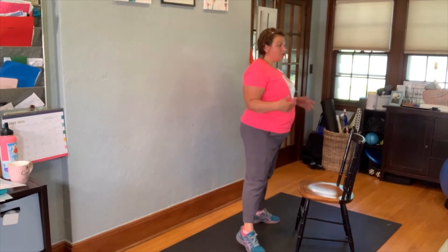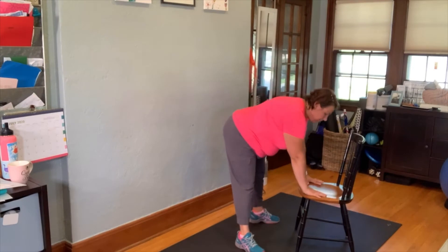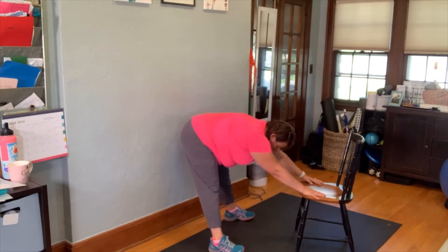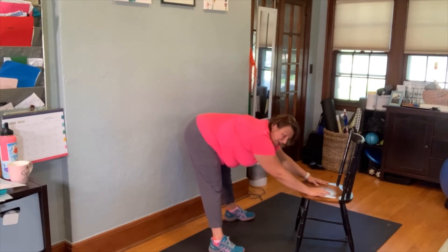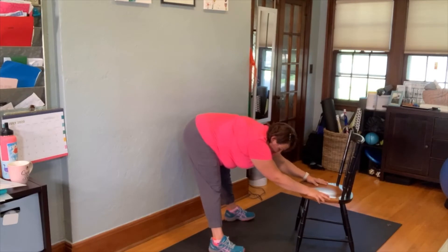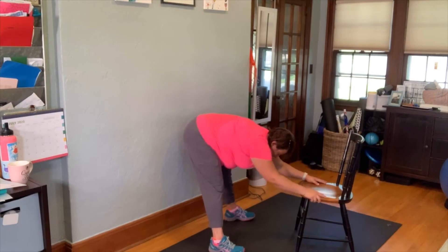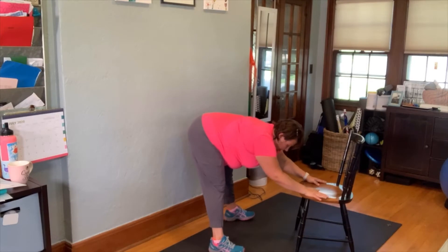The first exercise: you're going to plant your arms on the seat of the chair, walk your feet back, and then just drop your hips back. If you've done yoga before, this is like a child's pose, so you can just hang out here for a couple breaths. This is great to help stretch out your low back, your hamstrings, and your shoulders.